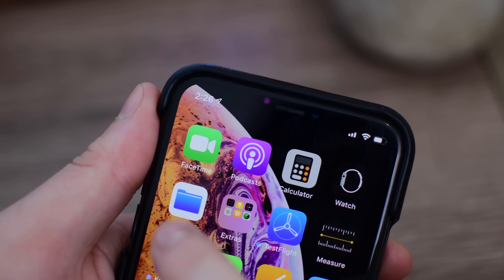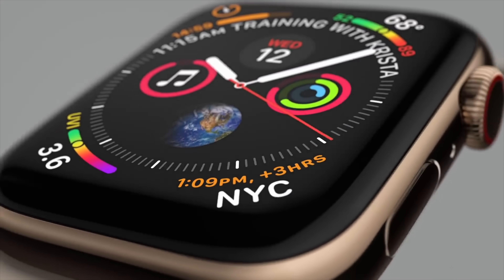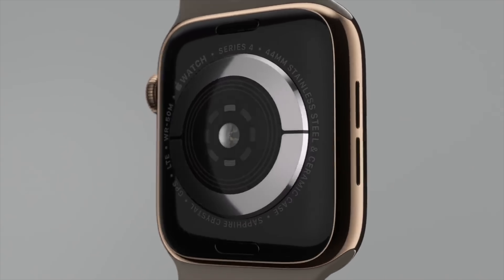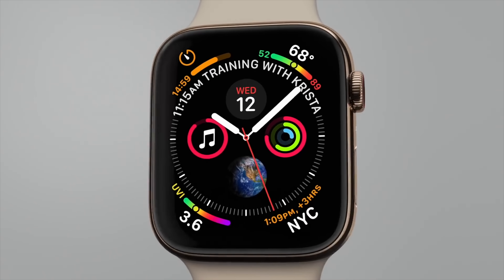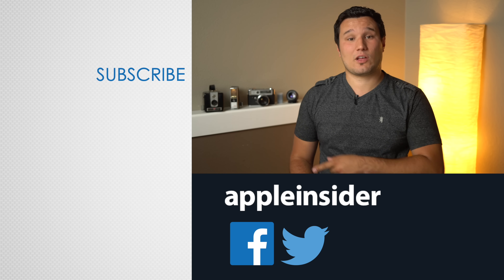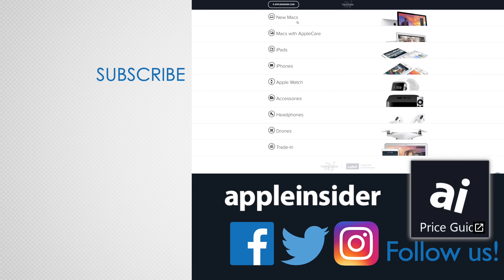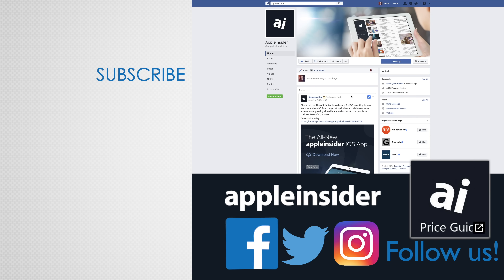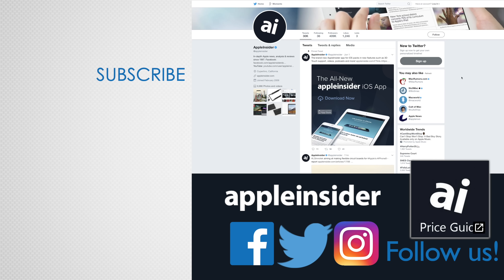If you guys installed watchOS 5.1, let us know down below in the comments if you found anything else that we missed. Once the new Apple Watch Series 4 is released, we're going to be going hands-on once more to see if there are any other changes. If you enjoyed this video, like it and hit that subscribe button. Also, check out our price guide, which makes it extremely easy to find the best deals on Apple products, updated daily. Be sure to follow us on social media, and we'll see you in the next video.